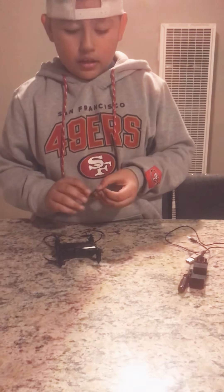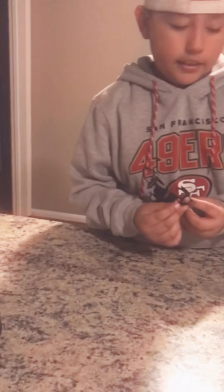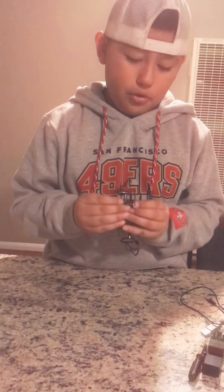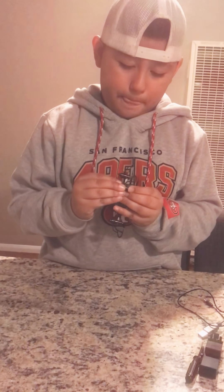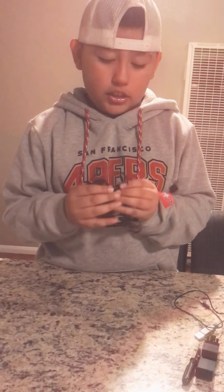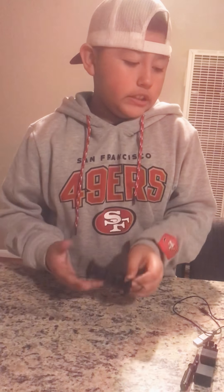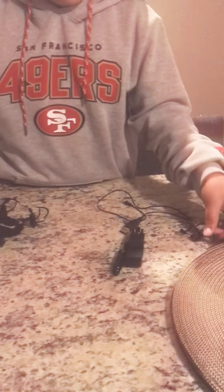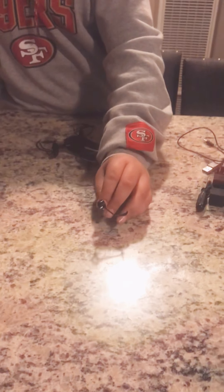And I like that there are extra pieces for the drone. There are some extra propellers like this one, and there are extra guards too.